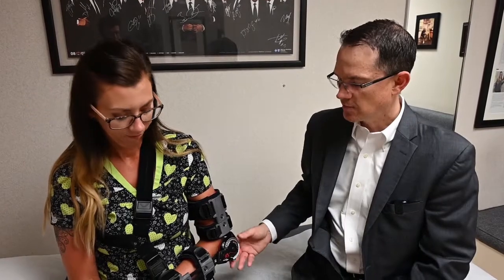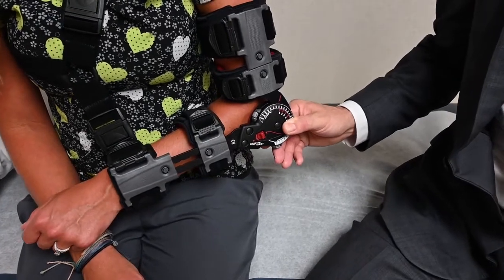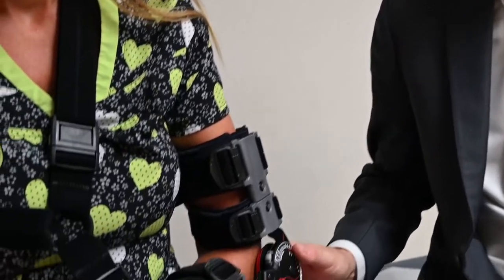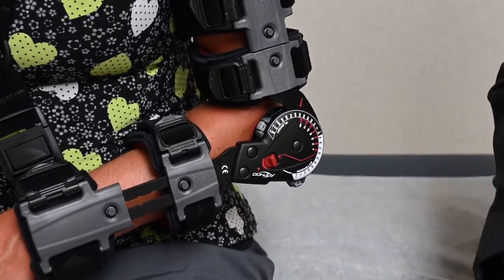This is our post-operative hinged elbow brace following a distal biceps repair. The point of this brace is to protect the repair from recurrent injury. Right now, we have this brace locked in 90 degrees of flexion. This is the typical position that I have patients in during their regular activities of daily living.